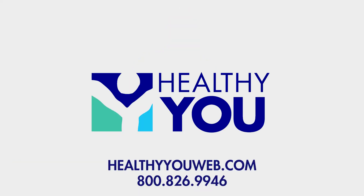If you're looking for replacement hot packs at an unbeatable price, visit us at HealthyYouWeb.com or click on the links below. If you enjoyed this content, please like this video and subscribe to our channel today.